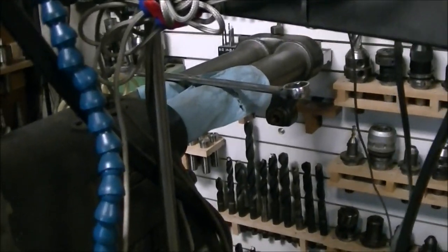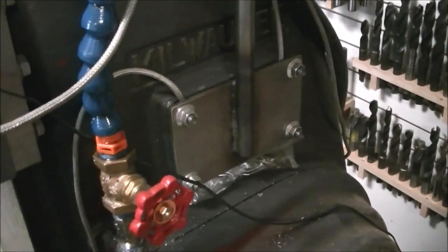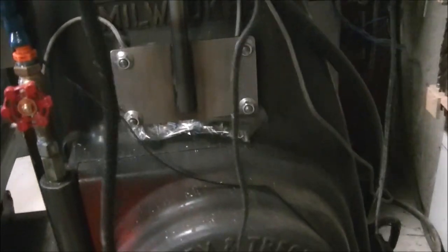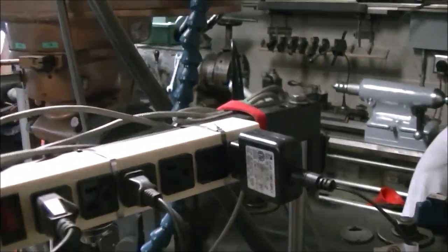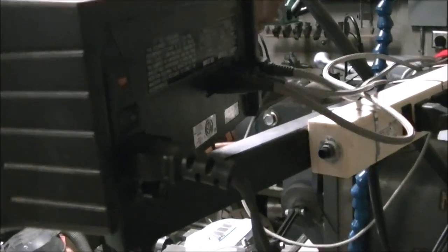The arm is bolted to a breather cover on the side of the mill. I just made some studs that that plate bolts to. The breather plate's still under there and I stood them off about a half inch so it could still breathe. It gave a nice solid place to mount that post that holds the arm for the digital readout.